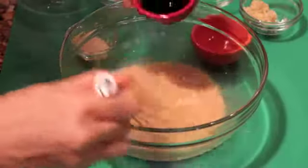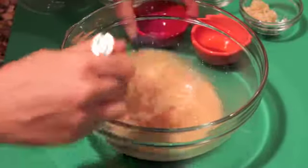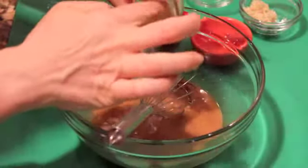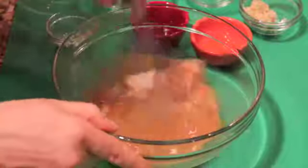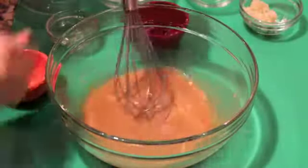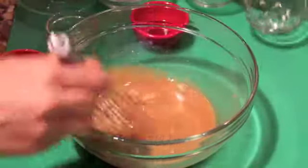Also a little bit of shoyu — that's just natural soy sauce — a little bit of maple sugar; any kind of natural brown sugar is great. Some brown rice vinegar, as well as some fresh ginger.